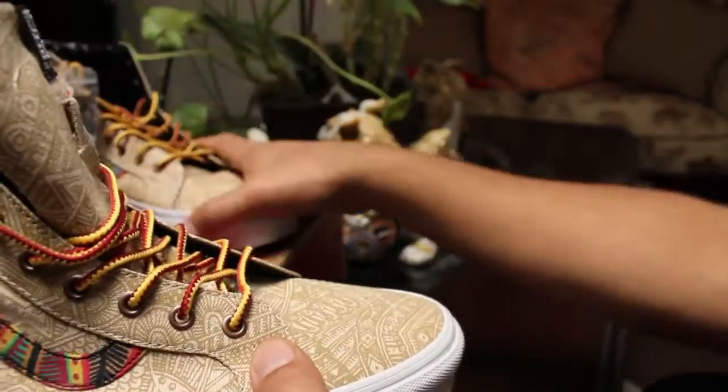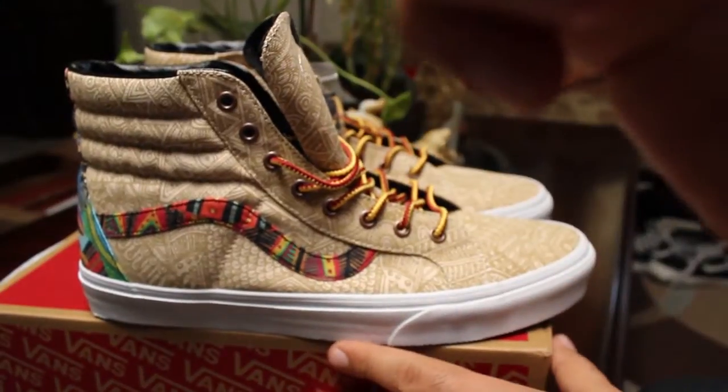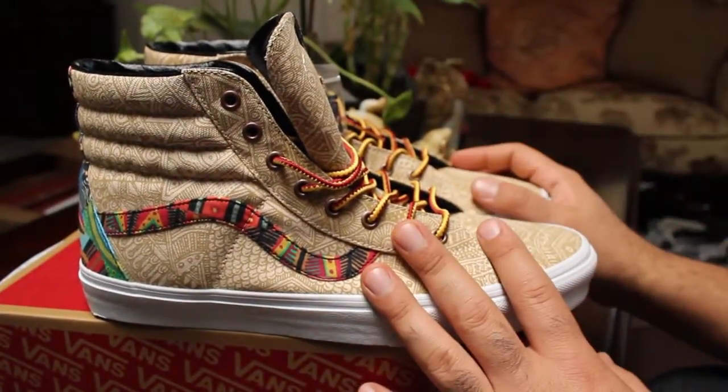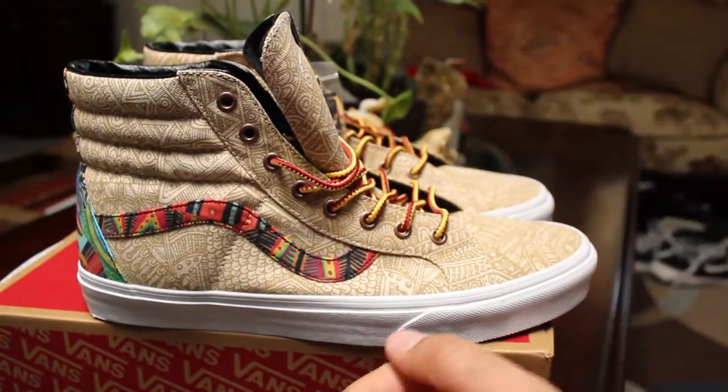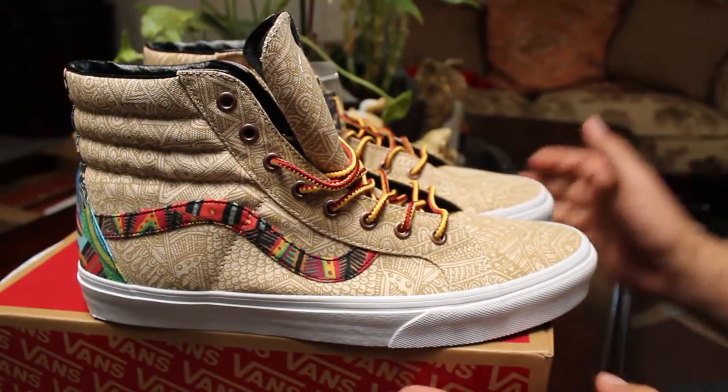Let me know what you guys think of these shoes in the comments. I'm just not feeling them too much, so that's where I'm at with them. Hit that like button if you enjoyed this video, and don't forget to hit that subscribe button if you haven't done so already to check out more of my upcoming videos. That's it for today, guys — I will see you next time.